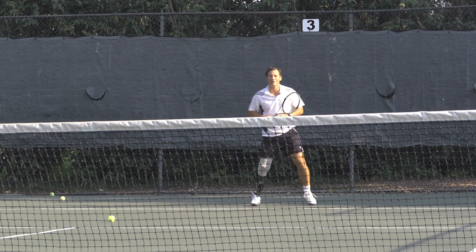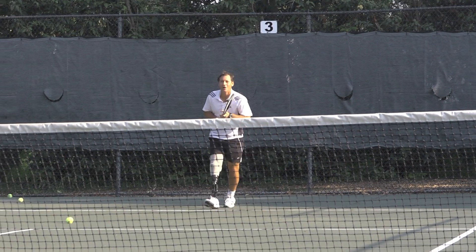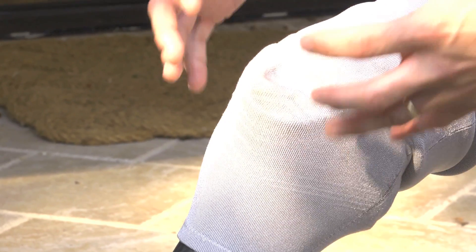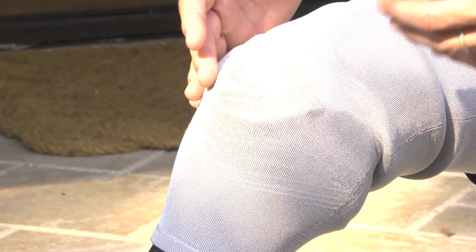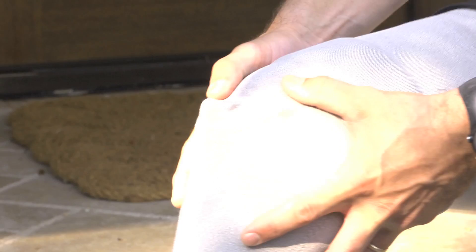With amputees getting more and more active, I want to take a couple minutes to talk about sport-specific prostheses. With any sport-specific prosthesis, you're going to want a very securely fit socket. This one in particular is a suction socket, so it's held very securely and minimizes the amount of friction and pistoning inside the socket.